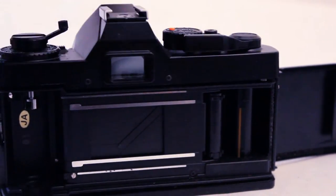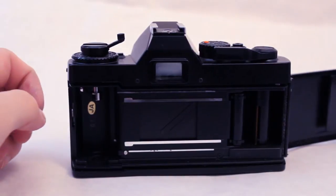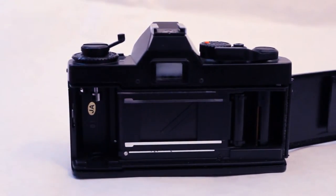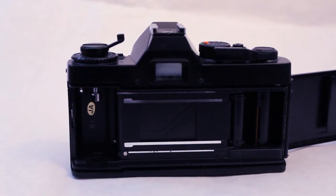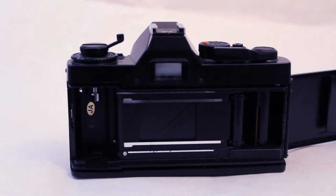Over here you have your take-up reel for the film, and here is where you place your film cartridge. I'm going to show you how to do that right now, because for those of you who haven't used film before, it may be difficult to load. I thought I'd give you a little tutorial. I have a roll here that was the first roll I ever used, so I use it almost as a test roll when I'm bored and want to practice.